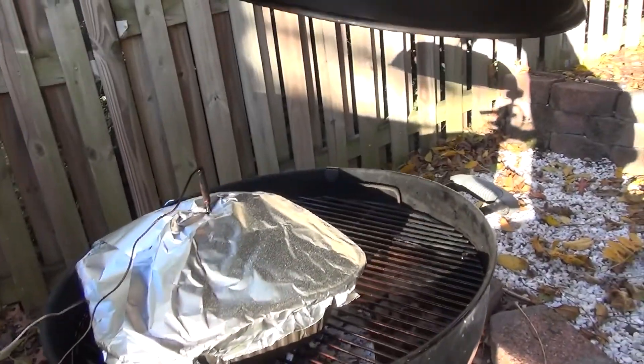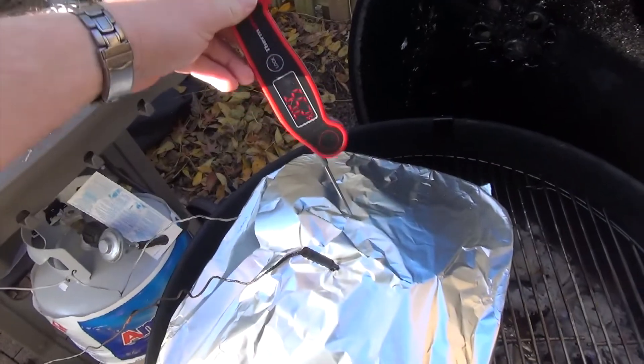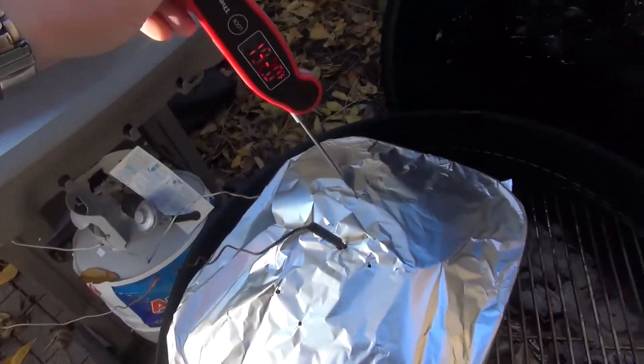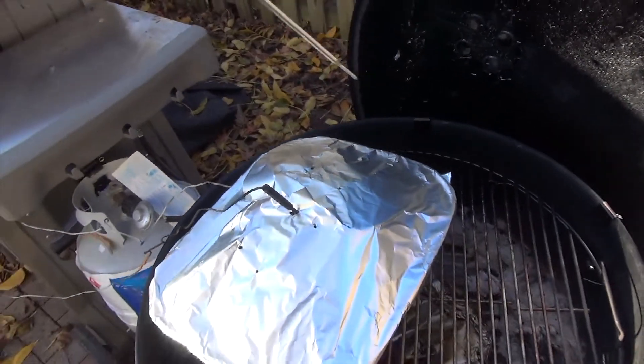The sun is right there blasting right in my face. My grill temp is still at 254 degrees and my meat is at 202 right now. So let's take the lid off and probe it and see how tender it is. It's definitely tender over here — whoa, that's super tender! Not so much over here, so I'm going to leave it in for another 10 minutes and then check the tenderness one more time.